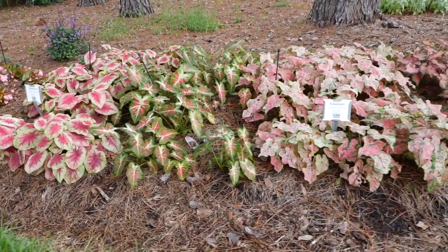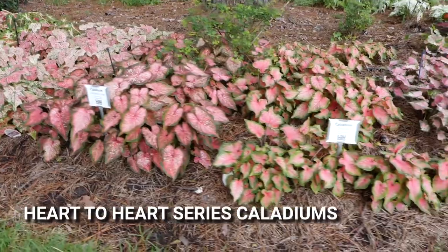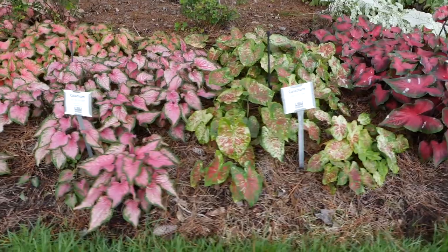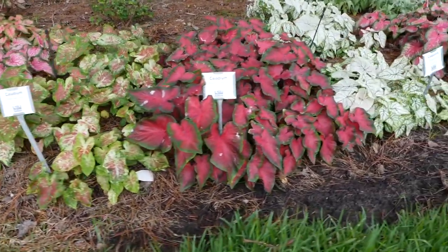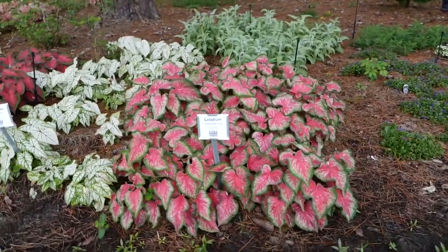If foliage is your thing and you're interested in great foliage color, check out the new collection of caladiums from Proven Winners. We've got a nice collection here planted at the Hammond Research Station — all colors, all different leaf patterns, and great choices for sun, shade, or both.